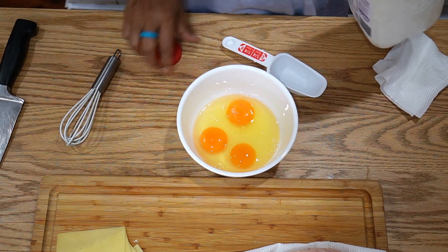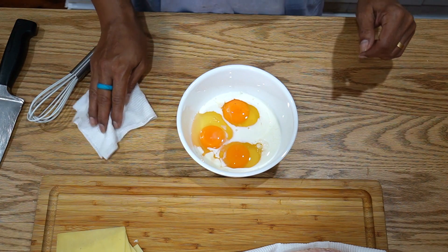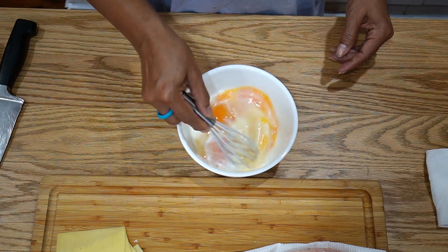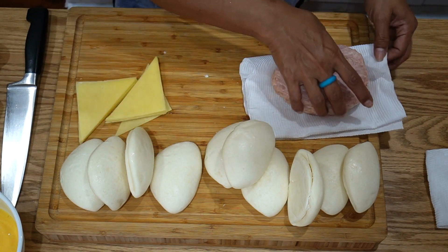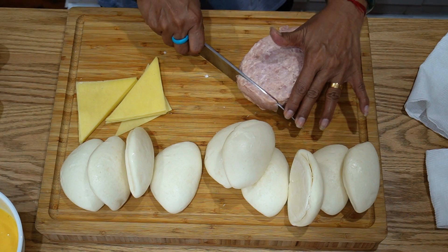Pour in a quarter cup of milk. Heat up oil for frying on high heat to smoking point, then whisk the eggs. We're going to slice the cheese into triangles, and we're also going to slice some ham — slice it a bit thick.